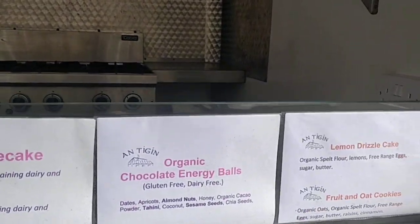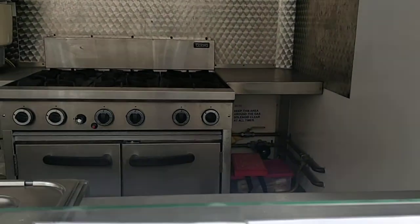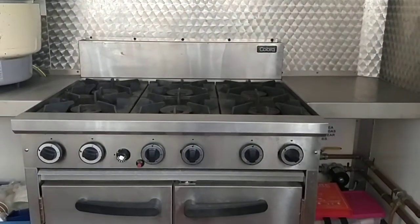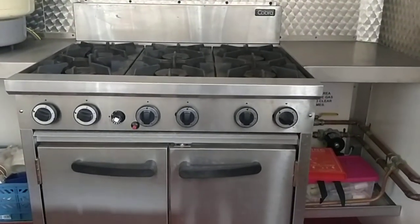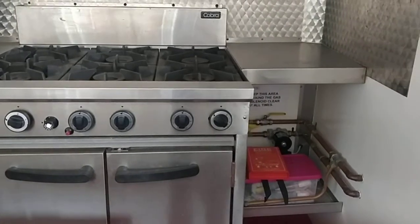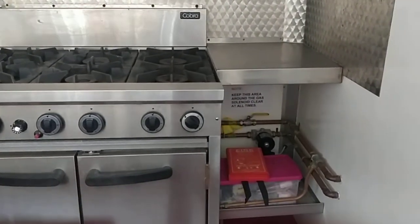On the inside you have the Cobra six-ring gas cooker and a large gas oven which has hardly been used — only for oven chips a few times.